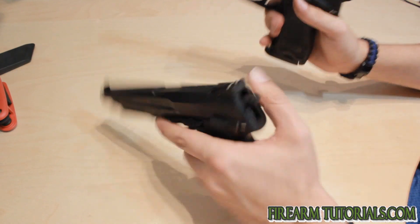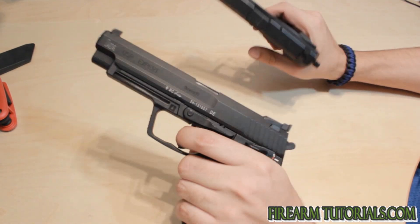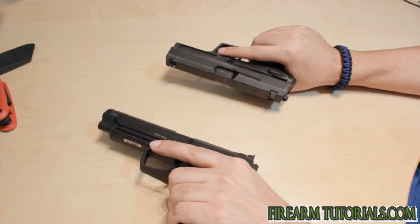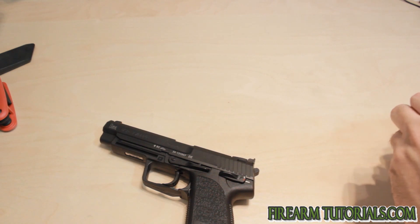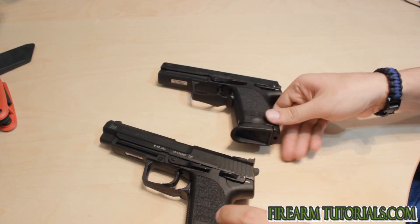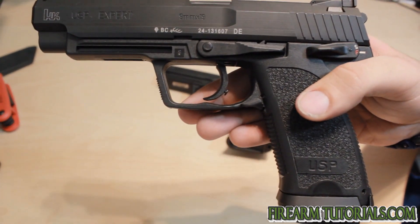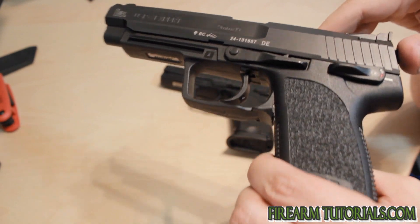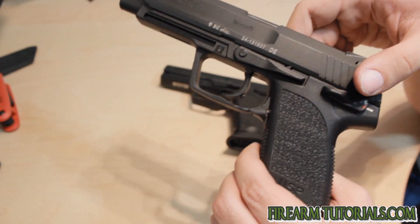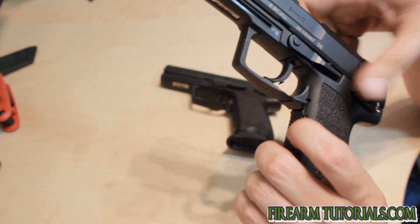Right off the bat, let's make sure that these guys aren't loaded — and they're not. I always check these before I start. So let's look at just physically the differences. You'll see here we've got the trigger. You can see the over-travel screw in the back there — that's a dead giveaway on the HKs for a match trigger, and it's adjustable.